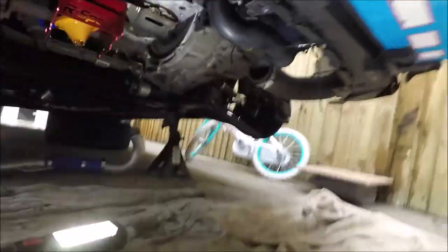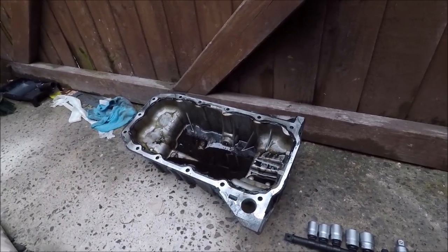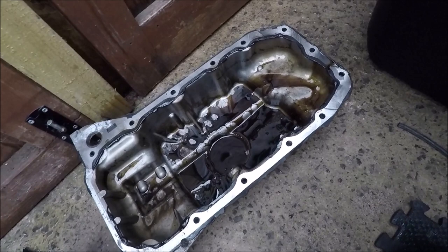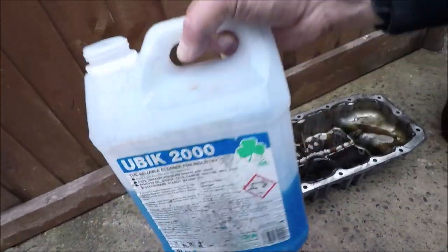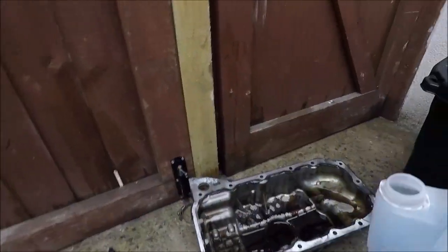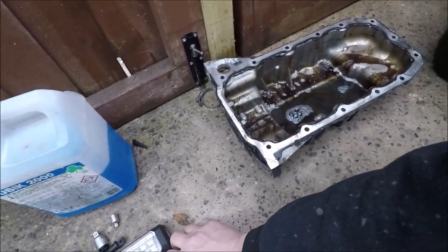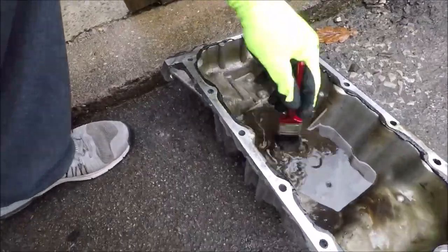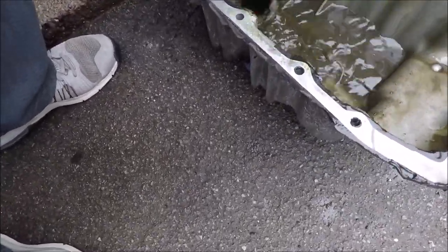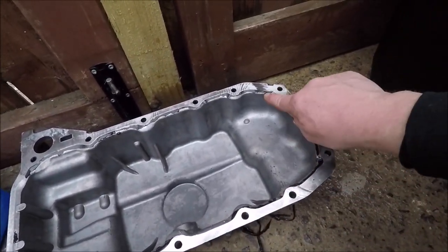What I'm going to do now is clean up the mating surface of the sump. I'll clean all this gasket sealant off and then we're going to prepare it ready to stick it back on. Before I put the sump back in, I'm going to clean the oil out and get it all nice and tidy. What I'm going to use is this Ubic 2000 - this is brilliant as a degreaser. Chuck a bit of that in, work it in with a paintbrush and it'll come up spotless.